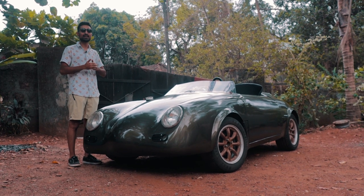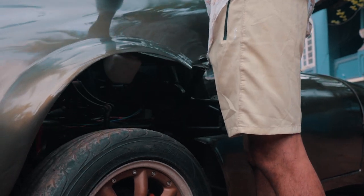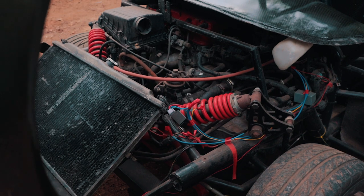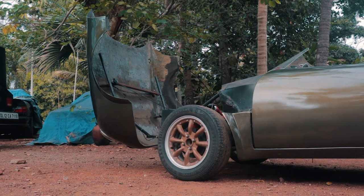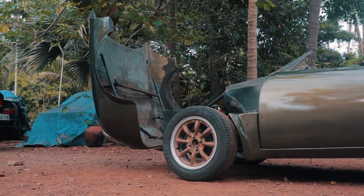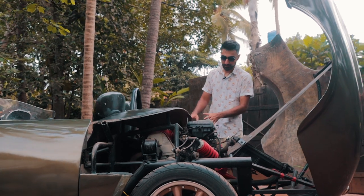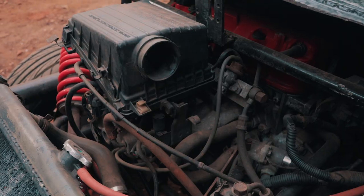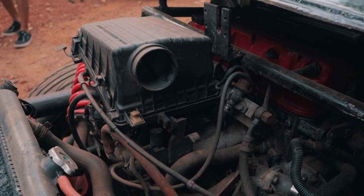The car is based on a good old reliable Honda City Type 2. Just like the real 356, the engine is mounted in the mid-rear. This has the City Type 2 engine which is a 1.5 litre naturally aspirated engine, and it is mated to an automatic gearbox.